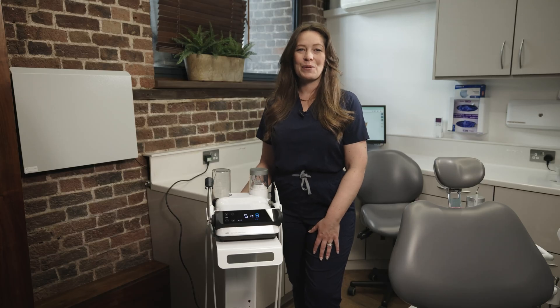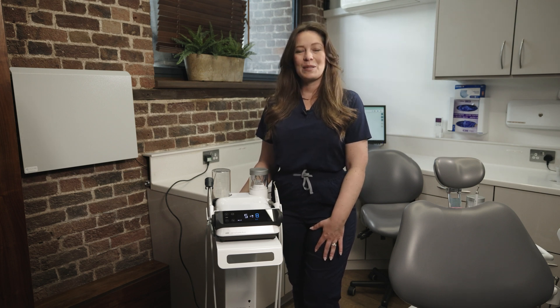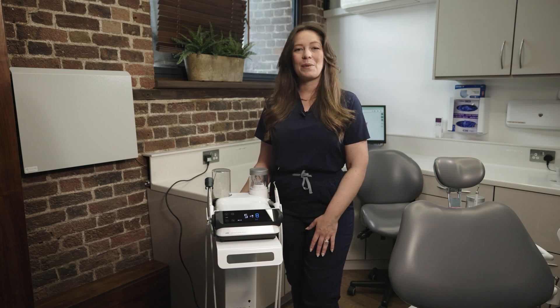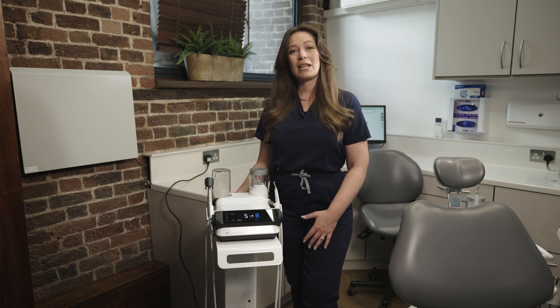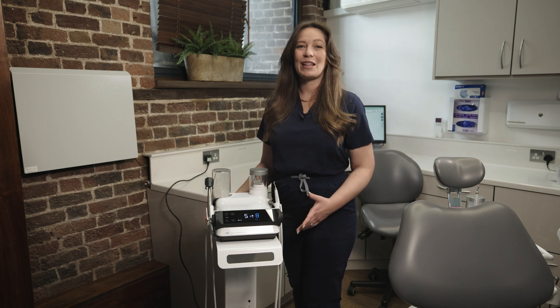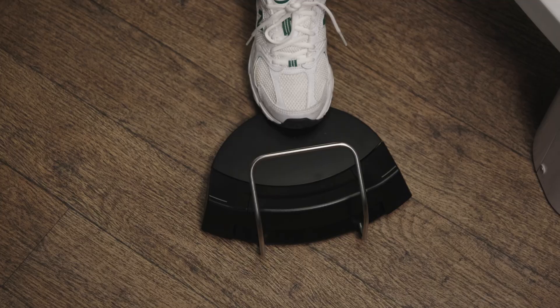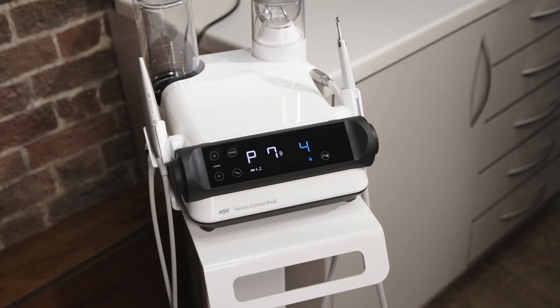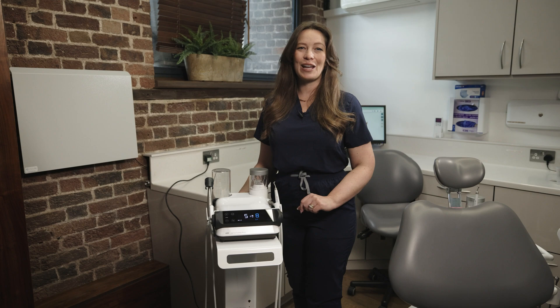The Varios Combi Pro 2 comes with a wireless foot pedal — no more worries about wires in our surgeries. With the foot pedal we have the option to increase and decrease the settings of both the ultrasonic and the powder therapy side. You can also switch between general, endo, and perio settings with this pedal, and there's the option to use only water on the powder therapy side using the middle button on that wireless pedal.